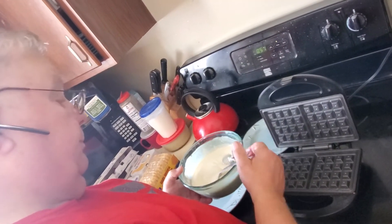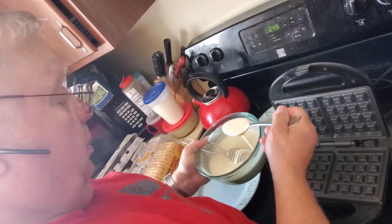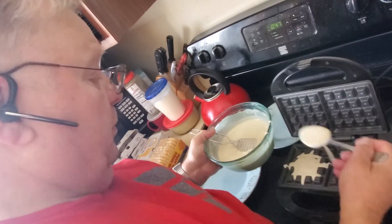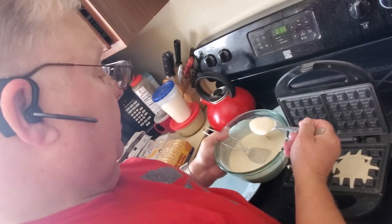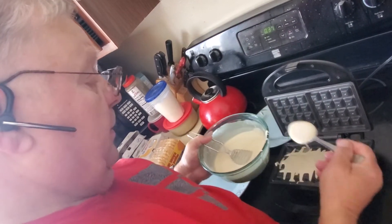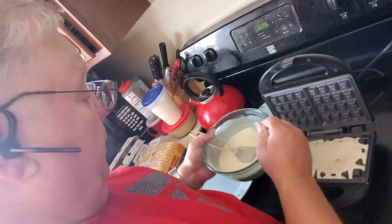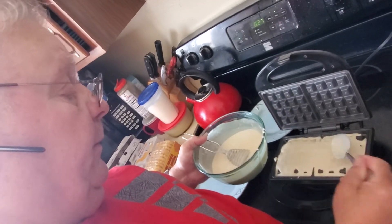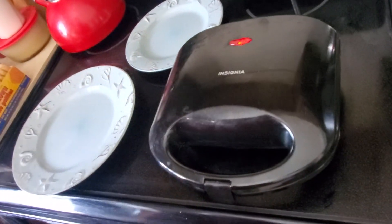I'm not very good at this. I'm going to put on the batter. Once I've got what I think is enough, I close the lid and let it cook.